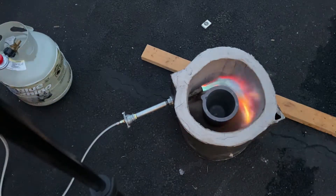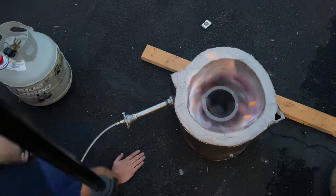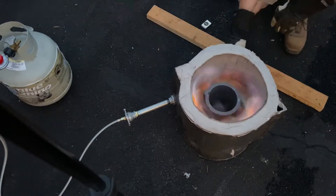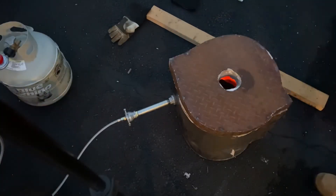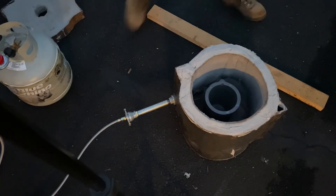The forge works fine for now but it'll need some fine tuning to work as efficiently as it can — that'll have to come in a second video. In the future I'll be melting some metal and possibly making some cast iron parts for the lathe project. That's about it for this video; next week I'll be working more on the lathe, so it'll be great to get back to that project.